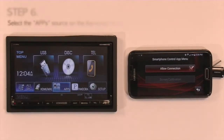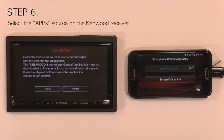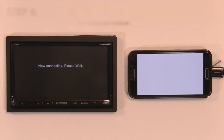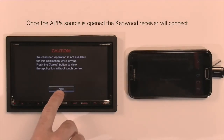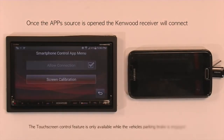Then select Apps. You will get a caution screen that you need to agree to, and then it will say connecting to the head unit, please wait. Once the connection is established, it will give you another caution screen that this feature is not available while driving. Press I agree.